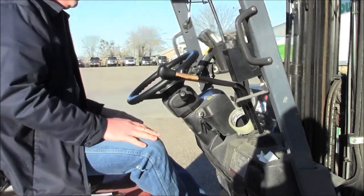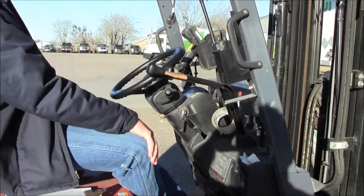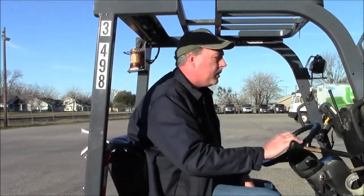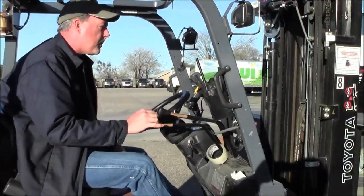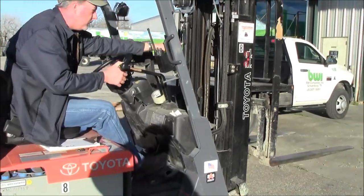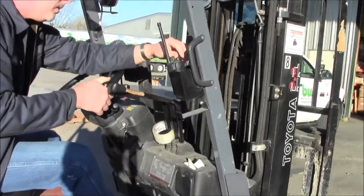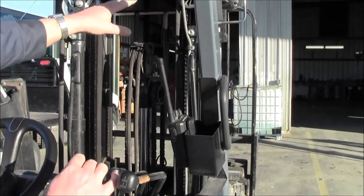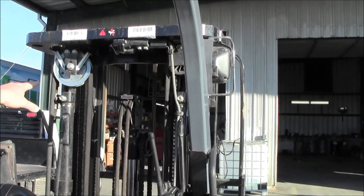Turn on the key. The first thing I notice is that the strobe light is actually working like it should. Raise it up — as I'm raising, I'm watching the chains, checking the chains, checking the wheels, and checking the hose sheaves to make sure everything is turning.